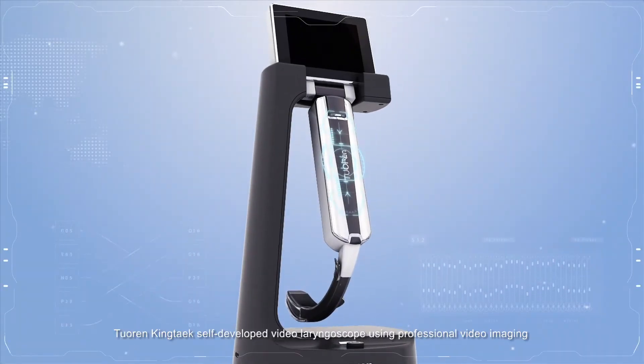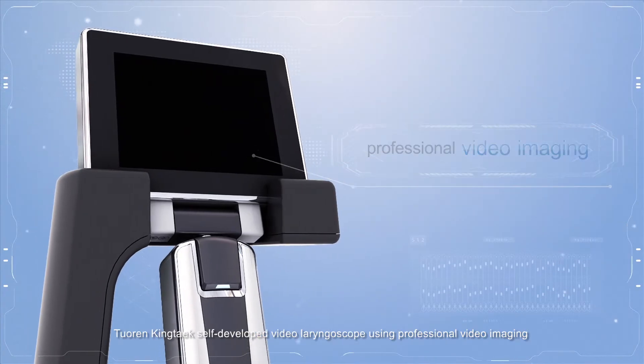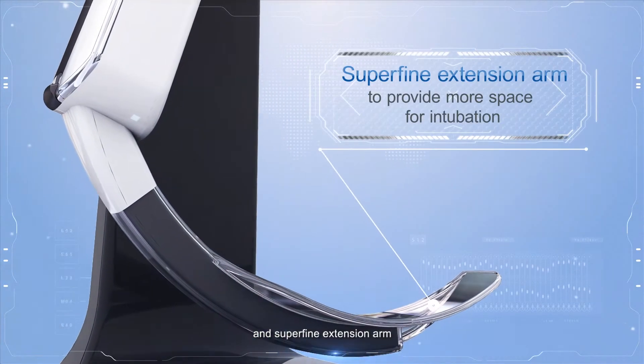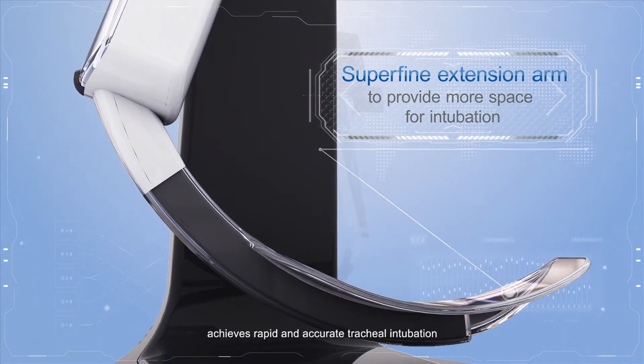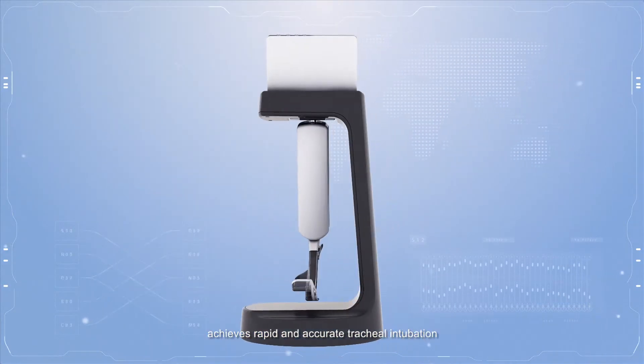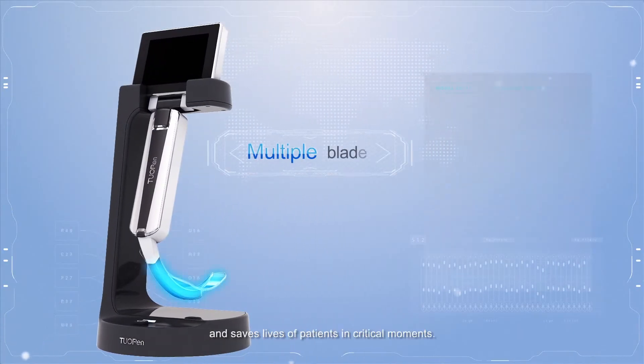Toa Run King's self-developed video laryngoscope uses professional video imaging and a superfine extension arm to achieve rapid and accurate tracheal intubation, saving lives of patients in critical moments.